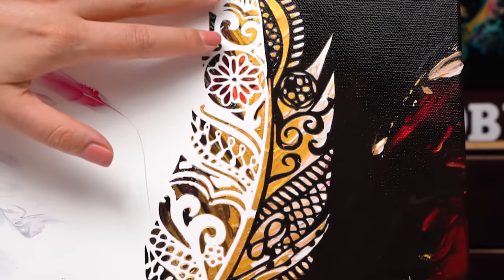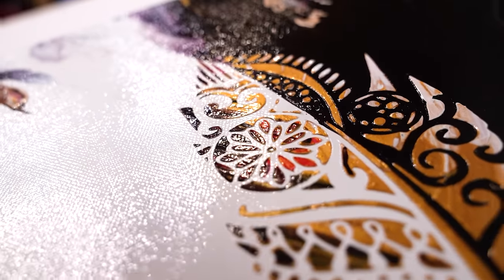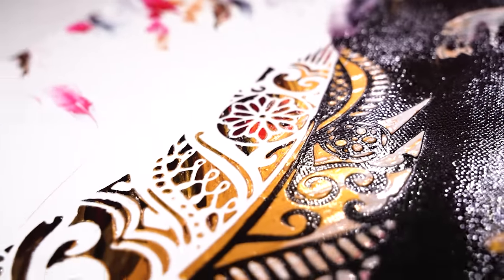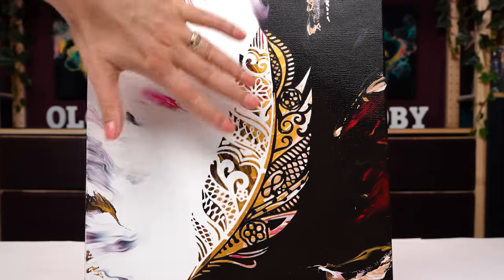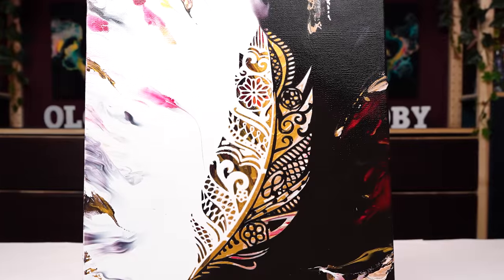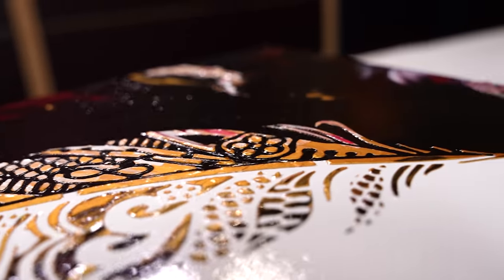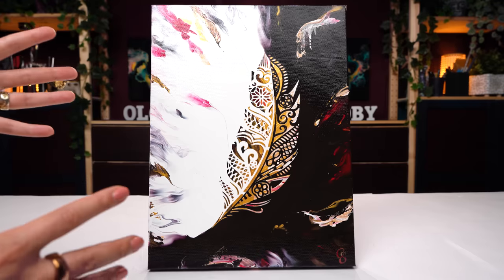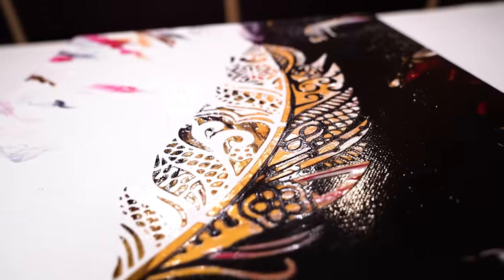My initial idea was to have a little more black on one side and more white on the other, but I didn't correctly estimate the size of my stencil, so I ended up having more gold than white and black. After it dried and I hung it on the wall, I actually love it — the transition is much more smooth and seamless, it has the yin and yang feel but it's really more about the golden story. Gold is gold, it's beautiful and shiny. What I think now is I want to try finding a similar stencil in a much bigger size — imagine this layout four times bigger, maybe even more. I think that would be very cool.